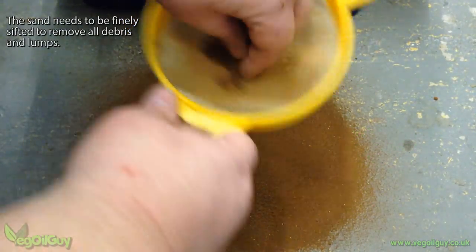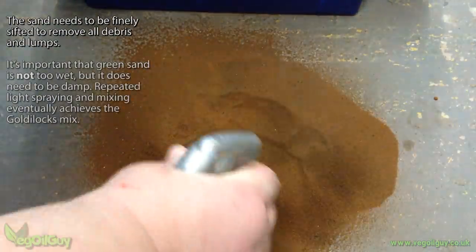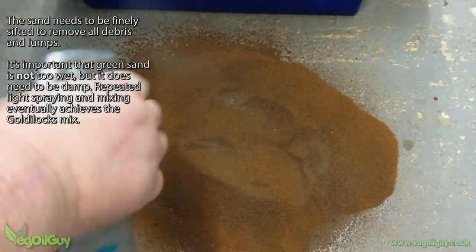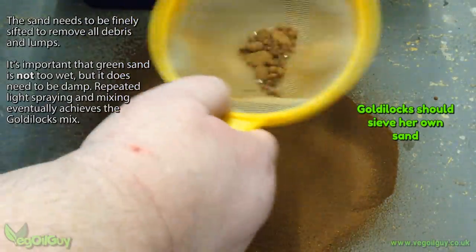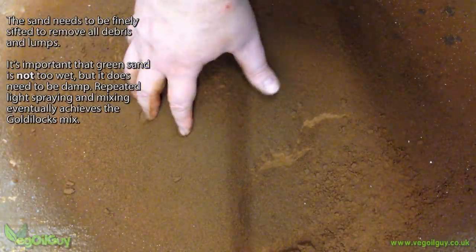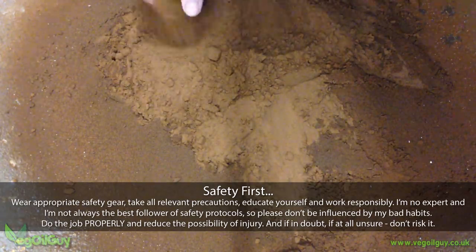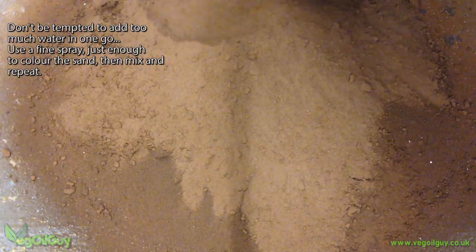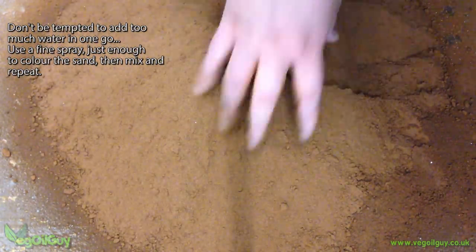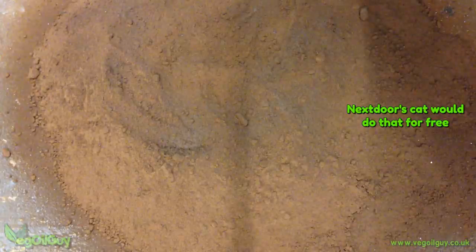My sand is bone dry and needs to be moist, so perhaps every third or fourth sieve load, I spray the sand pile until I see the colour change and then it's back to more sieving. Once I've finished sieving, it's time to mix the sand and evenly distribute the moisture. You can see the different colours here, and that should show you that despite spraying as I was going, I never applied too much water, and that's key. From this point it's just a matter of mixing and spraying repeatedly until I'm happy with the overall moisture level of the sand.